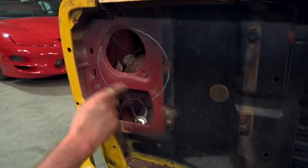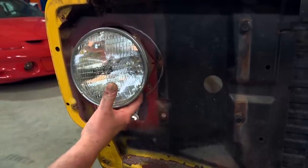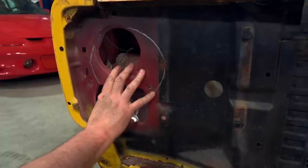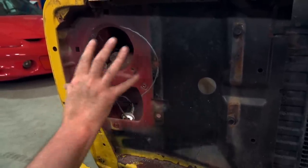All of this needs to be cut out, but there needs to be something back there to support the headlight bucket. So we are going to make a metal panel that's going to cover all of this opening once we cut it out. And we're going to utilize as many of these factory holes as possible to give us a factory look.